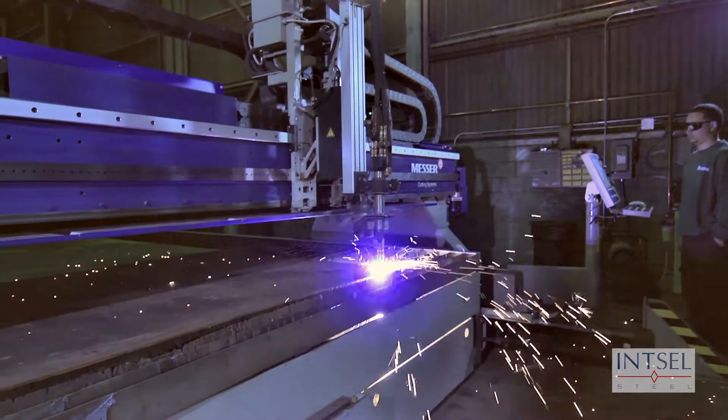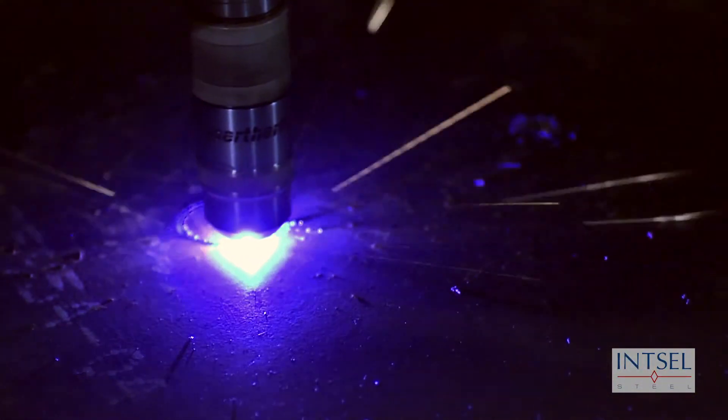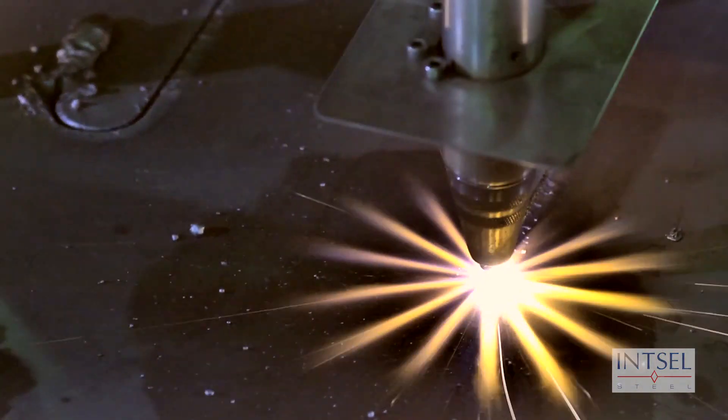True hole technology means that your holes will have straight clean walls with no inside taper. Have your layout lines and part numbers etched into your parts with our arc writing services.